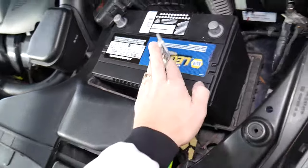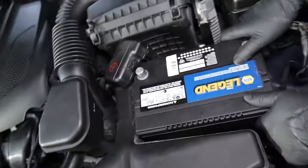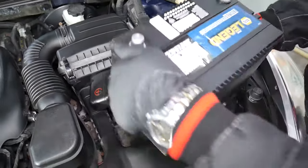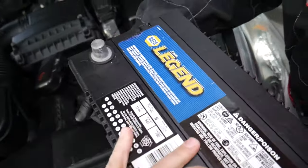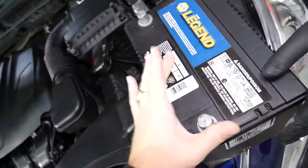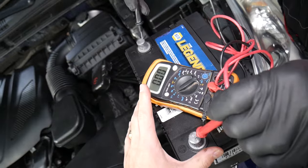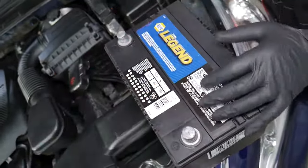Some mounts are plastic, some are metal, some are long and some are short — it really depends on the vehicle. Grab the battery with two hands as it's heavy, and be careful as there may be some acid that leaked. Pull it out — and this is your car battery. Now it's very important to check the voltage. We have the voltmeter here — even though it shows good voltage, it doesn't mean it's a good battery. This one was charged all the way and reads 12.7 volts, but it's not good. We have a separate video explaining how to properly test a car battery — link in the description below.